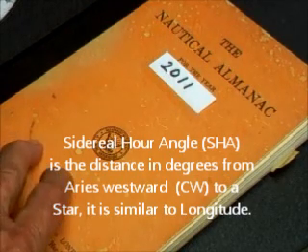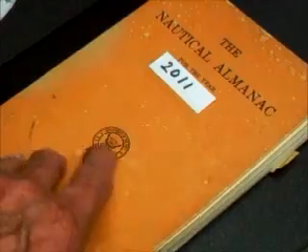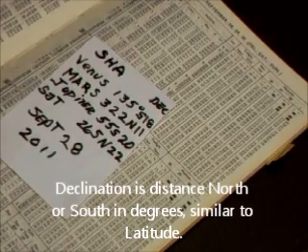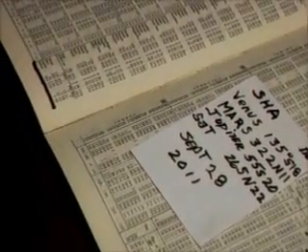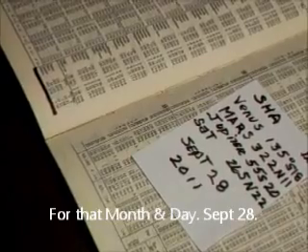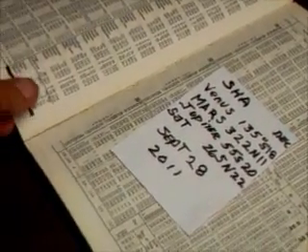The way we can get those values is by using the nautical almanac for the present year, the present month, and roughly the present day. I have already copied down the sidereal hour angle of Venus, Mars, Jupiter, and Saturn for September 28th, 2011. Where I got that from is right there — see where the underline is in the nautical almanac. That's the sidereal hour angle of those bodies. Up near the top, I also got the declination of the bodies where you can see the dots.